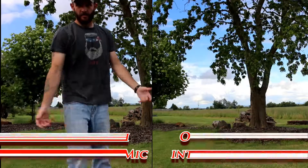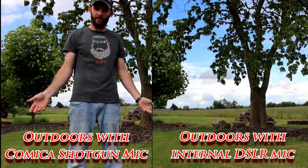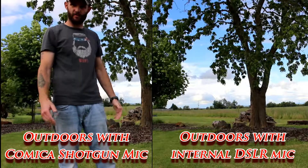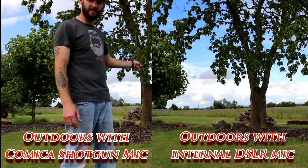We're back outside. I'm about five or six feet from the camera — about where I stood for the first test. The wind's still blowing a little bit. I'll go ahead and move back over by the tree and we'll get sound from that distance as well.